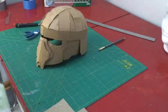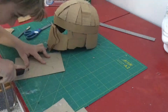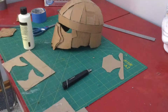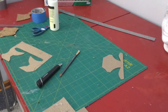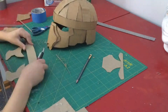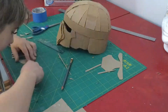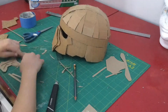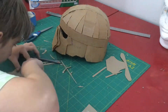I took the templates I had and traced them out so I could have the mouth guard as well as the visor cut out onto a piece of cereal box cardboard. Then I cut that in half, traced one half carefully, cut that out, and traced it onto the other side, then trimmed that up and glued both sides on.